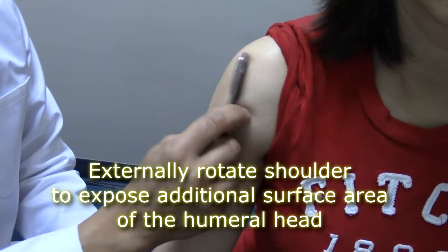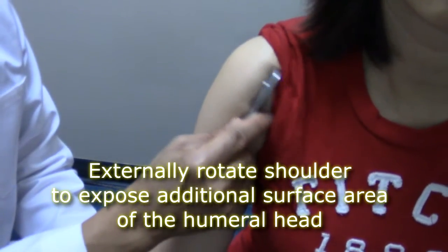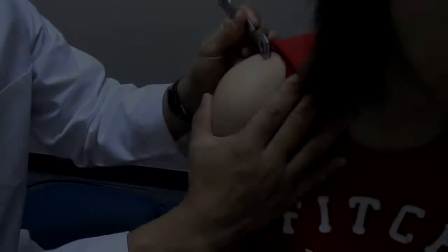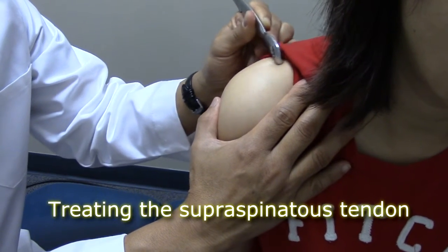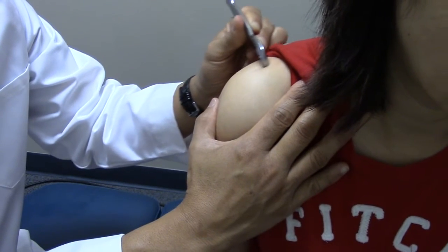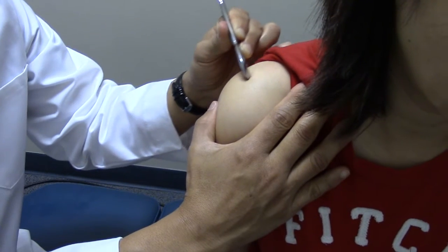I'll externally rotate the shoulder, which exposes the front of the humeral head. Here I'm working on the supraspinatus tendon. This is the tendon that, if it thickens, can bunch up right under the acromion process and inhibit shoulder abduction — restricting your ability to raise your shoulder.